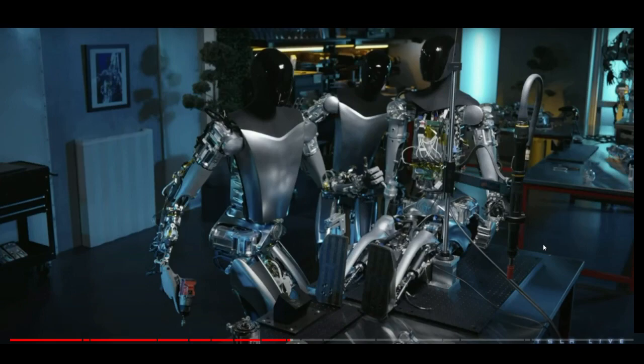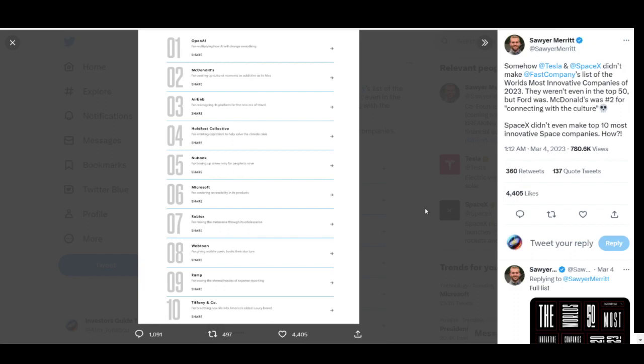Speaking of fast iterations, Fast Company just unveiled their top innovative companies — and guess what? Tesla and SpaceX are not on the list. But McDonald's is! Tesla is building humanoid robots and McDonald's makes the innovative list? Shame on you, Fast Company.